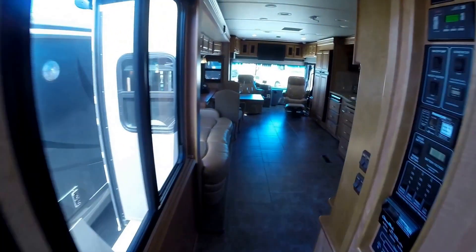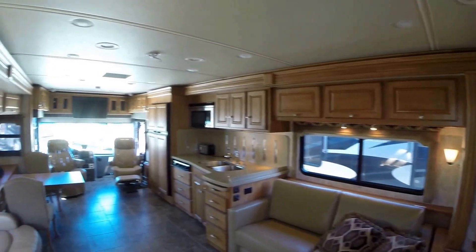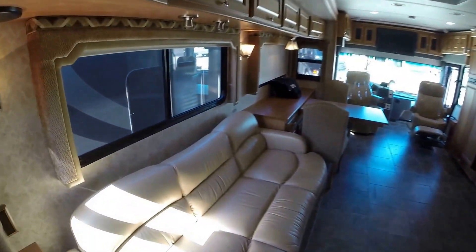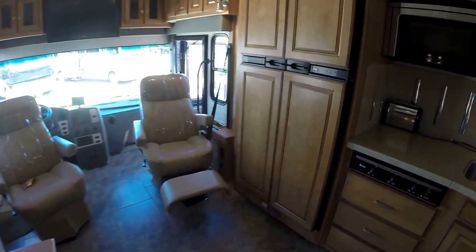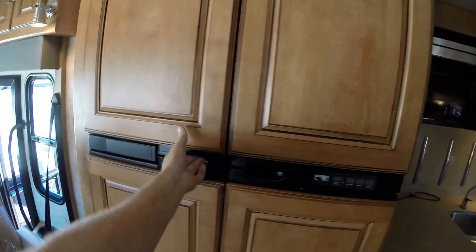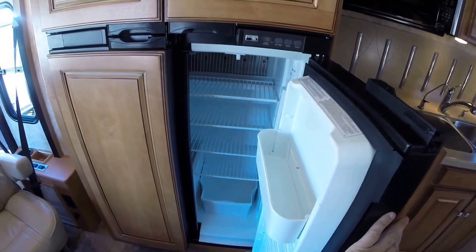So now I'll just make my way back to the front. Really roomy. Ice maker right there. Lots of storage.